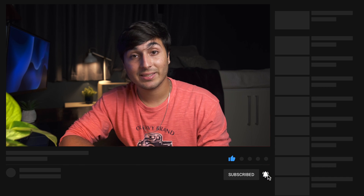Thanks so much for watching. Don't forget to leave a like if you enjoyed the video, subscribe to the channel to stay up to date with more content like this, and leave a comment down below if you have any questions or recommendations on what you want to see next. See you guys in the next one!